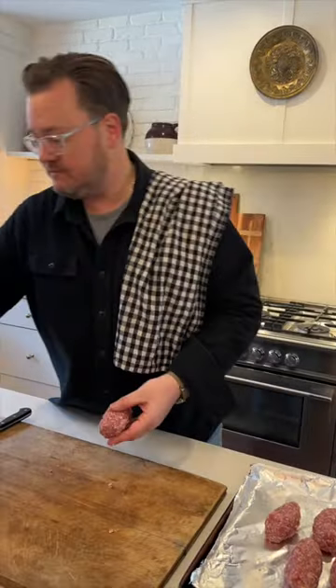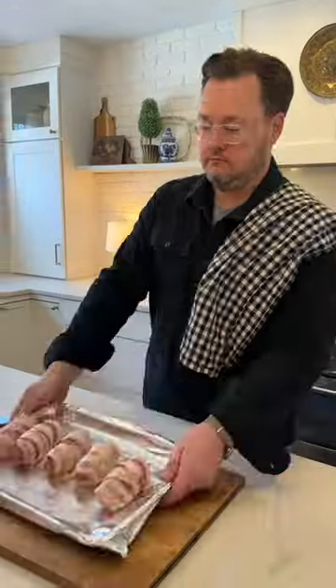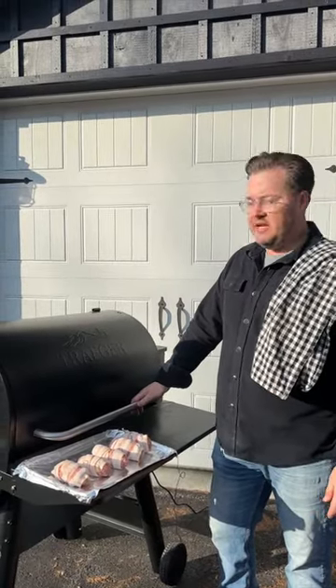Once we have them wrapped in sausage, then we wrap them in bacon. There's no fancy way to do this — just get it on there best you can. Then we throw them on the smoker. I'm partial to Traeger, but any smoker will do.